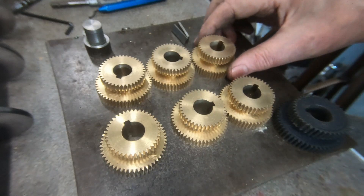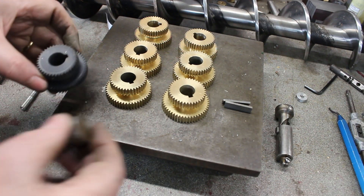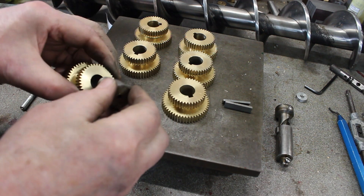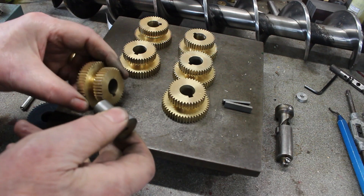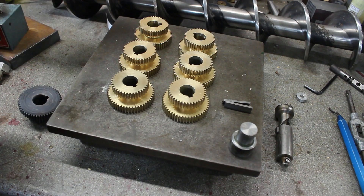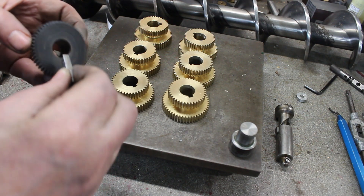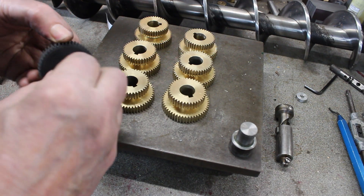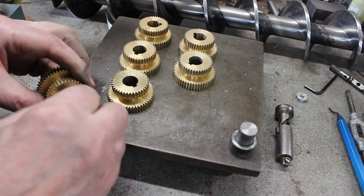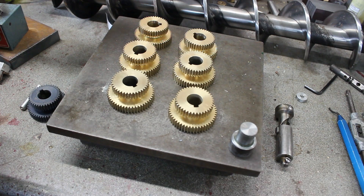That's them done. The plug gauge I made fits the plastic gear quite nicely, and it also fits these brass gears quite nicely — it seems to be about the same fit. My gauges fit the keyway in here quite nicely, and also fit the brass gears quite nicely. I'm pretty confident they should be okay.